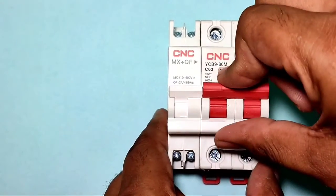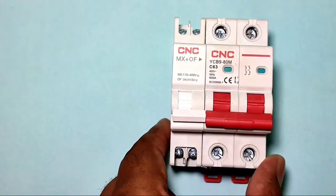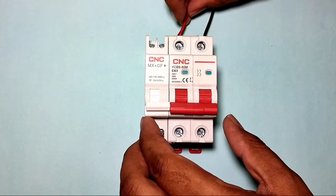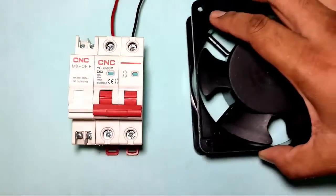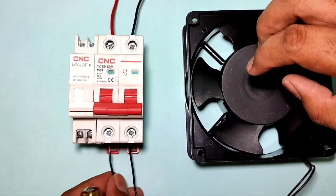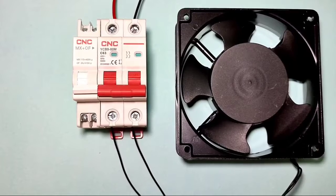The shunt release coil is now connected with the MCB. When you start the MCB, the shunt release coil also starts, and when you stop the MCB, the shunt release coil stops the MCB. Now let's learn about the connections. Connect the input power supply — phase and neutral — to the MCB input terminals. For the load, we connect a cooling fan to the MCB output terminal. Load connection is now done.